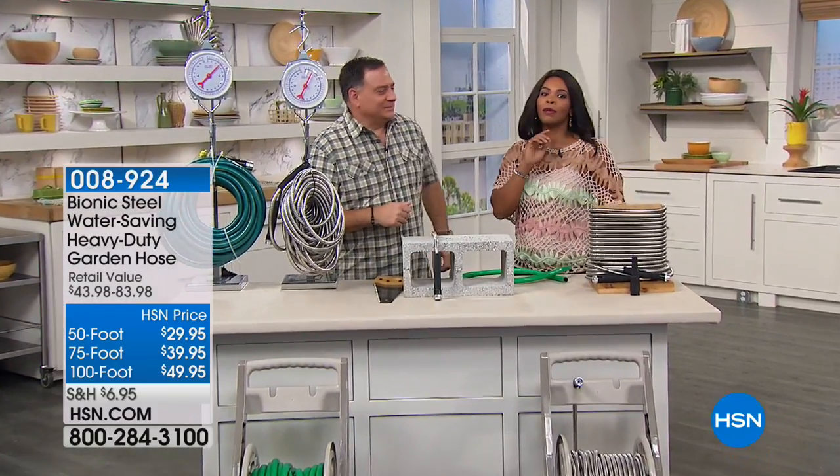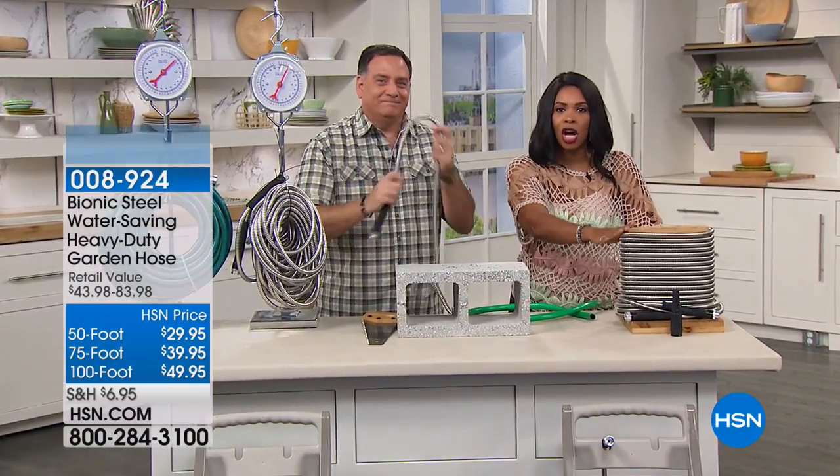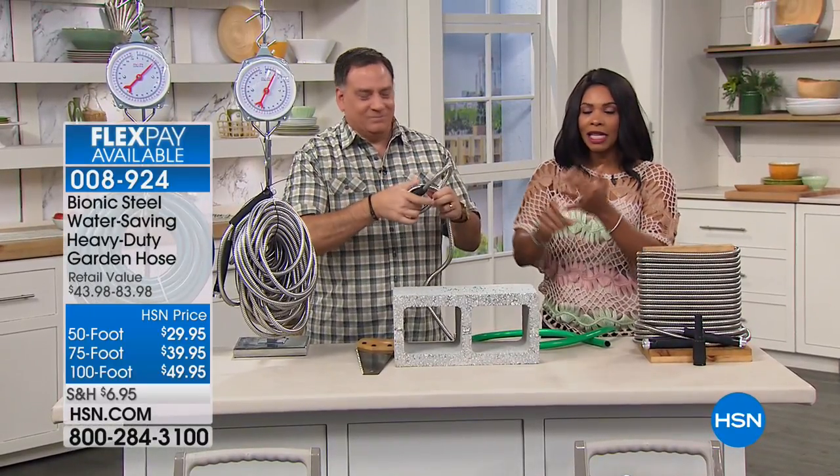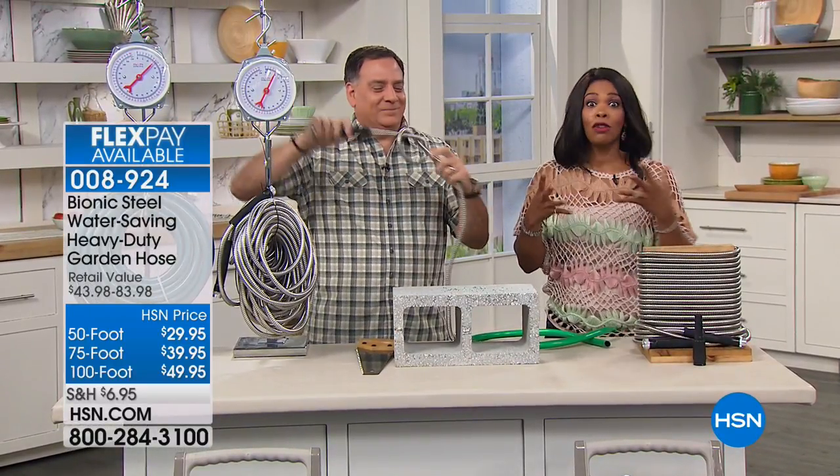I was telling Lou, my husband said the next time this hose is on, buy three of them. Because look, it doesn't kink, it's easy to coil, it's lightweight.